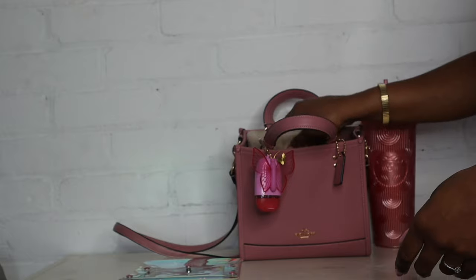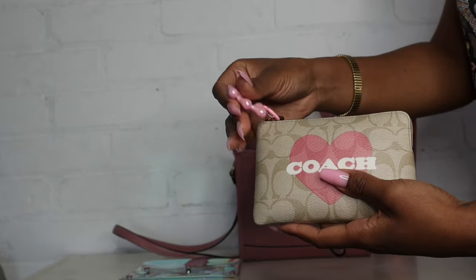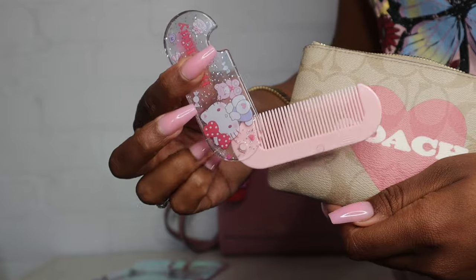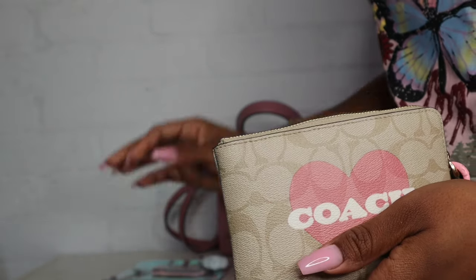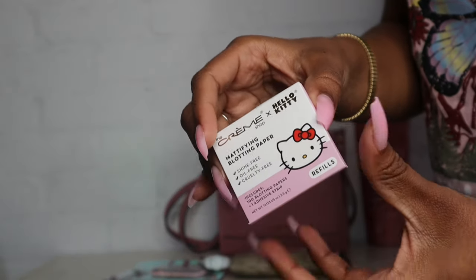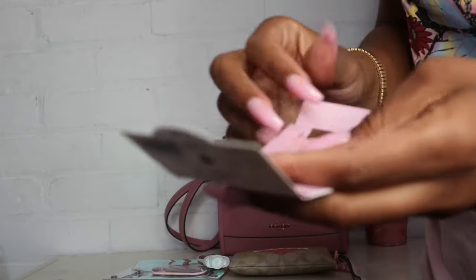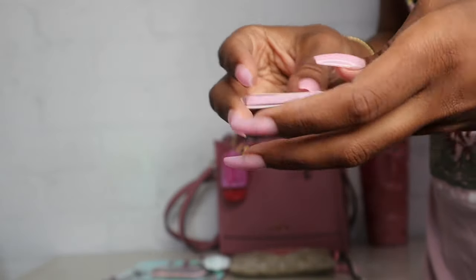Next I have this little Coach wristlet that I got from their Valentine's Day collection, and I went ahead and added my little heart charm on it. Inside I have my little hello key comb that opens like this — I got it off AliExpress. Then I have my little Native deodorant in the coconut vanilla scent, and these cute little blotting sheets from Crim Shop from their holiday collection. They're shaped like Hello Kitty — really cute little blotting sheets.